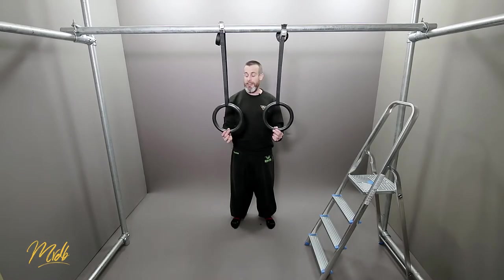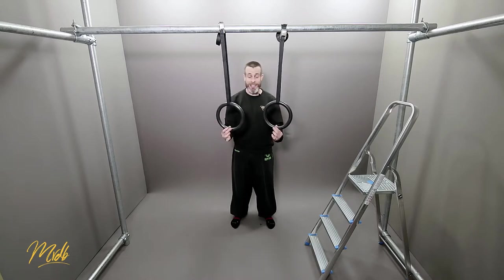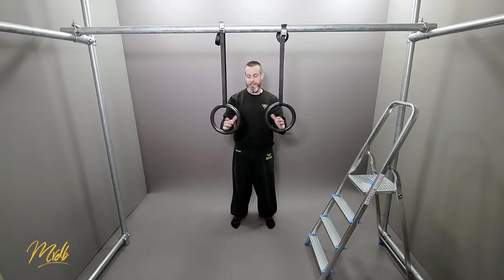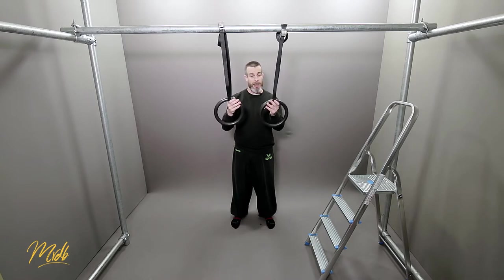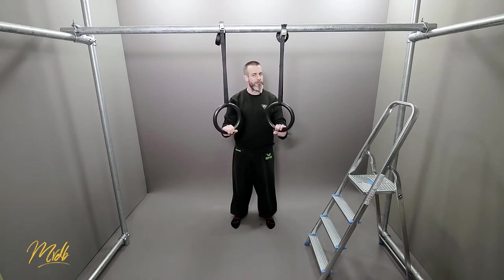Moving on to some of the negatives of the rings. Number one is the fact that you actually need rings — so you have to go out and buy these. They come in a lot of different qualities, and to be quite honest, we don't actually need very high quality ones. You can get these fairly cheap off Amazon or eBay — I'll put the link in the description — but they can come in very handy with different types of training.